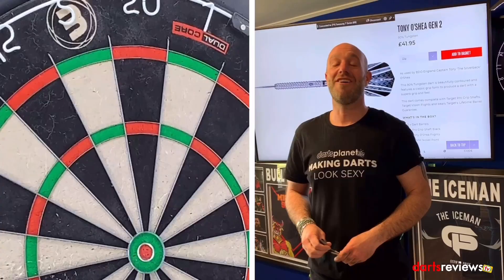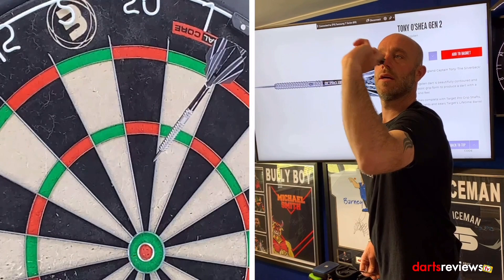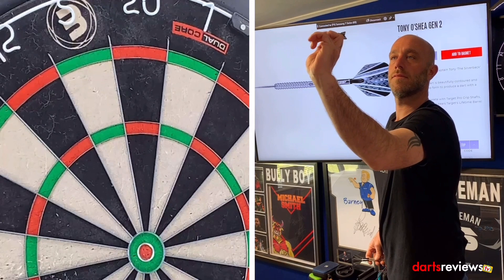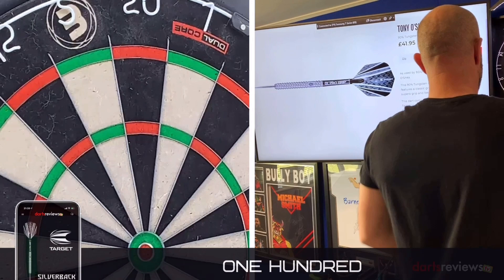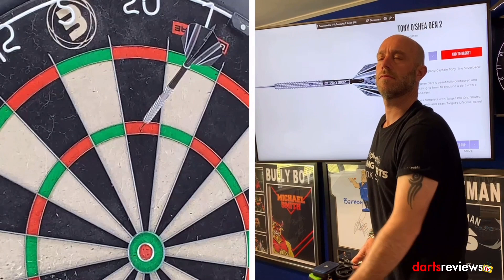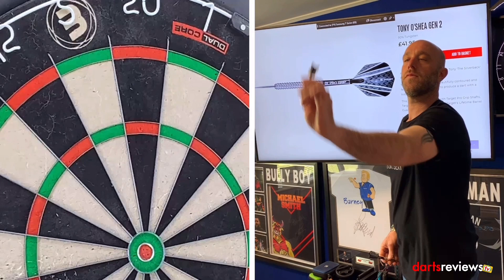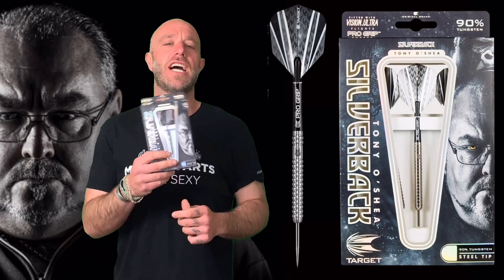Let's go and have a throw. We've brought the darts over to the board for a quick 9 or 12. First score: 60. Then 100. Then 140. And one more handful — 140 again.